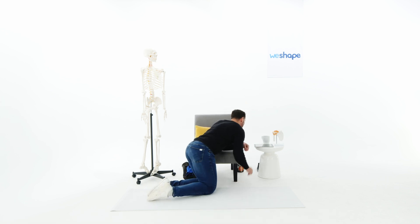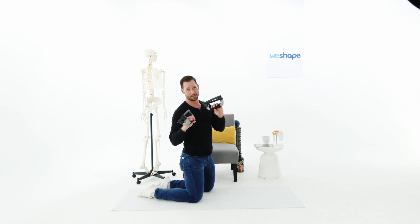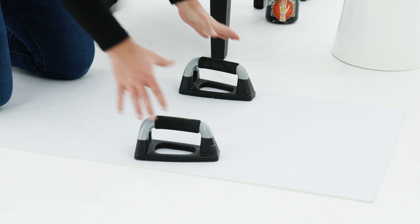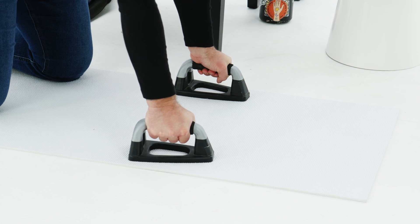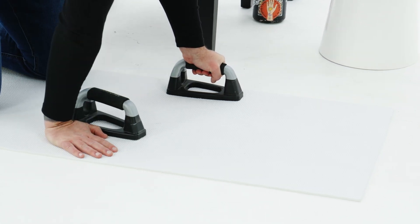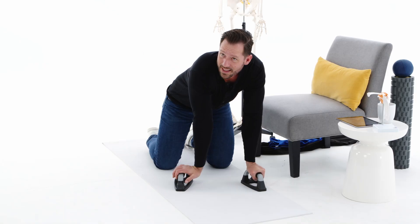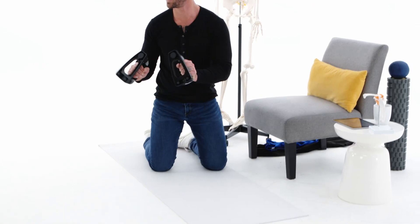If you have an extra five or ten bucks, go on Amazon and order a pair of push-up handles. If you're experiencing wrist pain when holding a plank, just type in 'push-up handles' — nothing fancy needed. Grab onto them, squeeze tight, and that puts your wrist in a neutral position. When your hand is flat it's at 90 degrees, but with the handles your wrist is neutral — no longer bent backwards causing pain. These are fantastic.